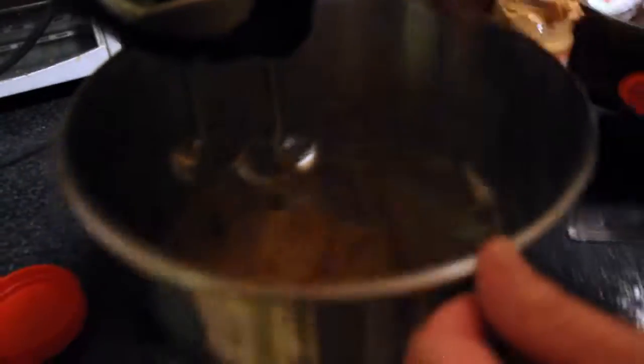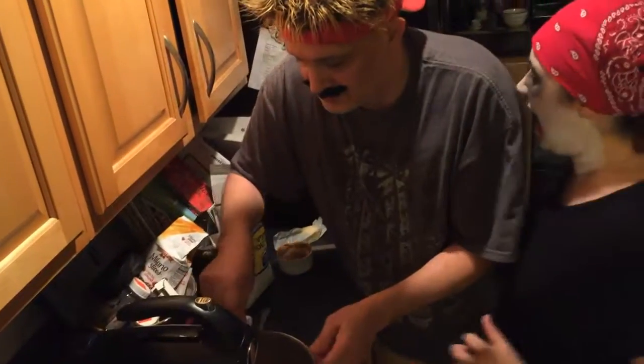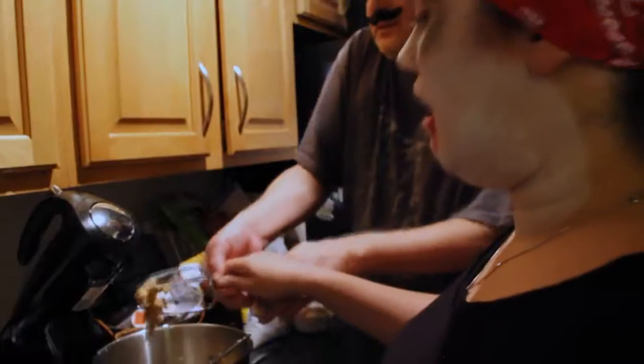The peanut butter is here looking good. Hey! As you can see we have a nice peanut butter.